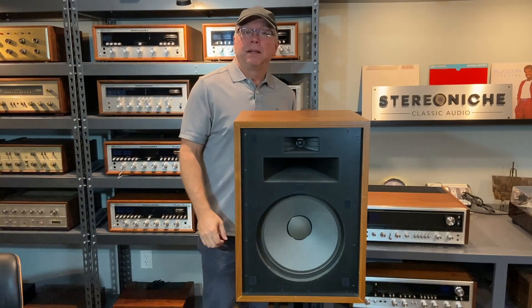Hi everyone, I'm Scott Schneider and this is Stereo Niche. This week we're going to talk about the Klipsch Heresy. So let's get to it.